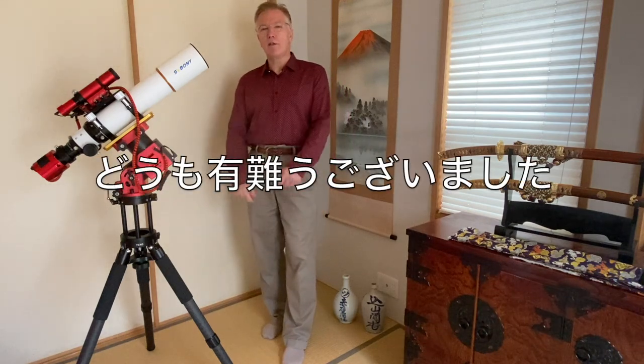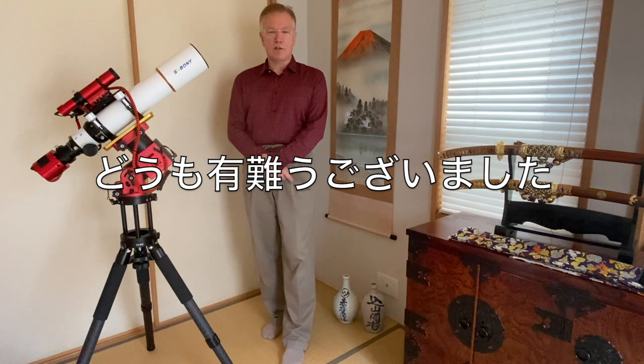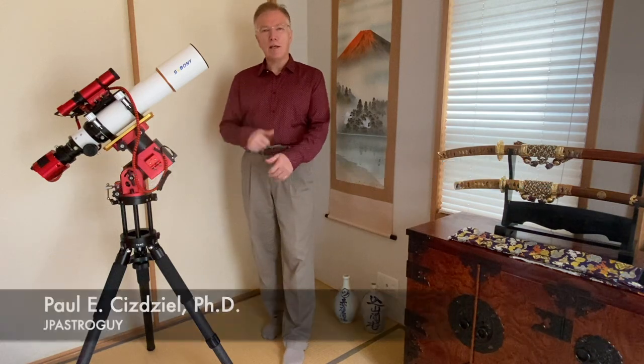Thank you for joining me for another adventure of Astrophotography Japan. My name is JP Astroguy, and I am an astrophotographer.